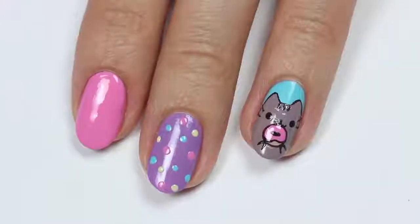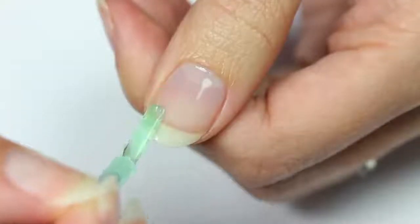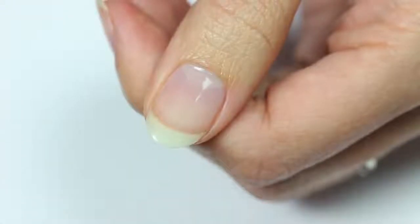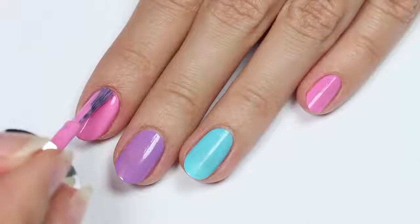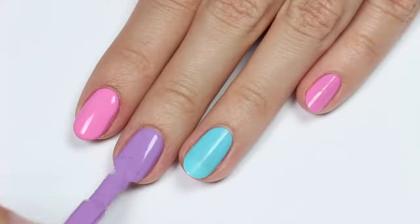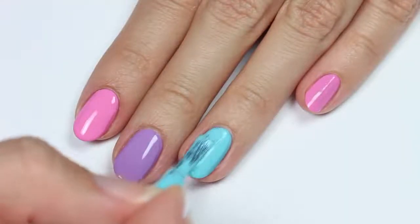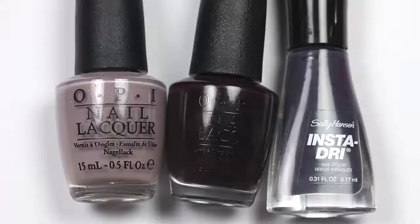Let's get started on this super cute design. First, apply a base coat to your nails. I'll be using pink, blue, and purple polish for the base colors. Apply blue to the thumb and ring nail, purple to the middle nail, and pink to the rest. To create Pusheen, I'm going to use taupe, dark brown, and gray polish.